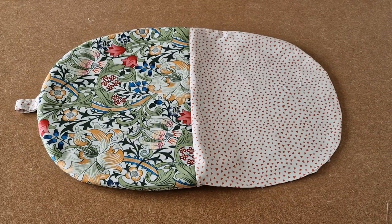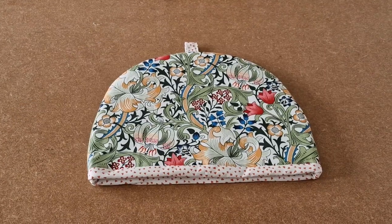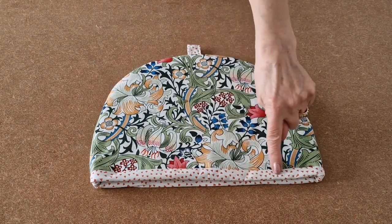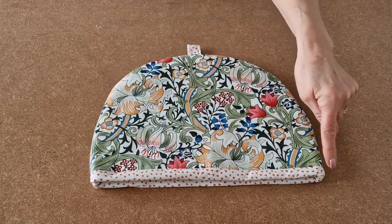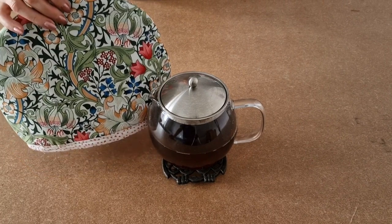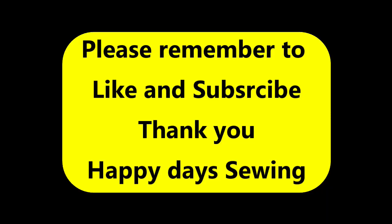I've sewn up the gap and now I'm going to put the lining inside the outer. I'll push the lining inside and as you can see I've left a little bit of the lining showing to give a nice finish. I've pressed it and the last piece of sewing is to topstitch all the way around your tea cozy. I've topstitched along the bottom and all that's left to do now is to pop your tea cozy on top of your teapot to keep your tea nice and warm.